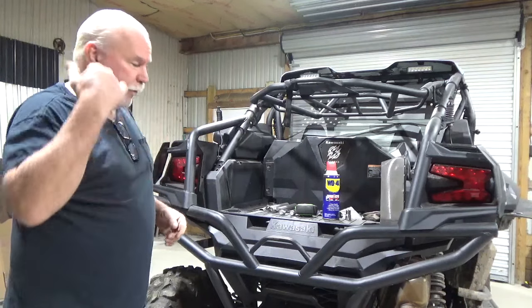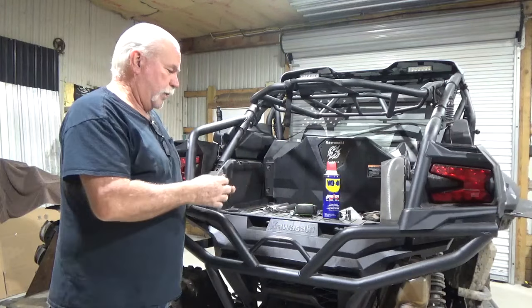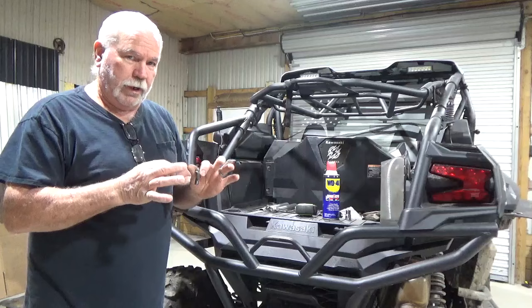I'm going to be carrying you around a little bit to show you, but the first tip I can tell you is when you've got two bolts in here, take one bolt out and leave the other one in — it'll hold it aligned.